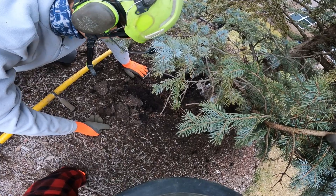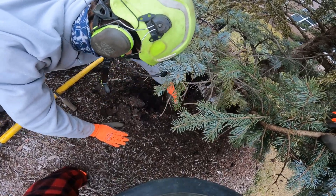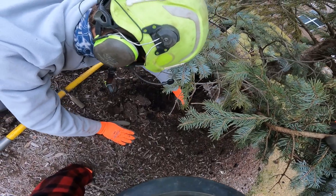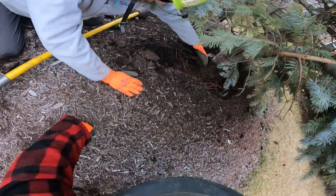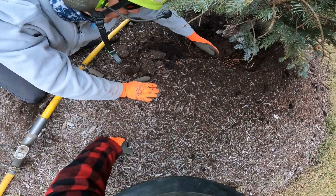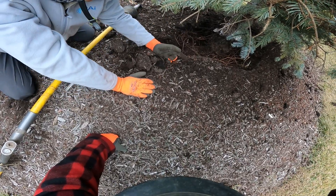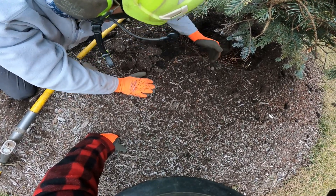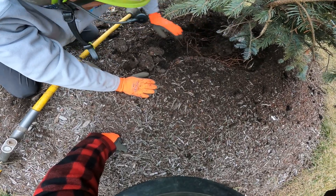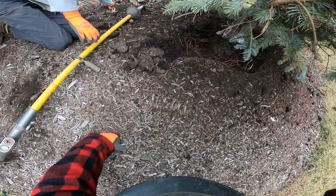How far are we going out from the tree? Really, you don't need to go out much further than this. You might want to come a little bit more if you think there's some girdling roots in here. And then you can blast this away as more of an aesthetic thing so it's not just straight down.